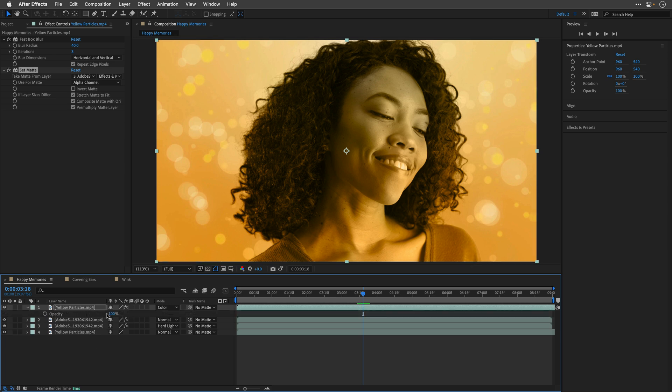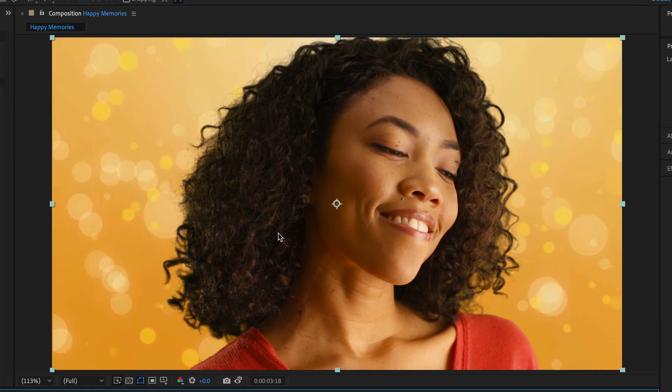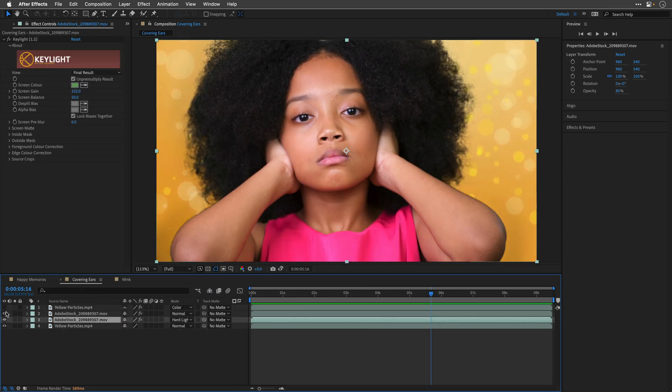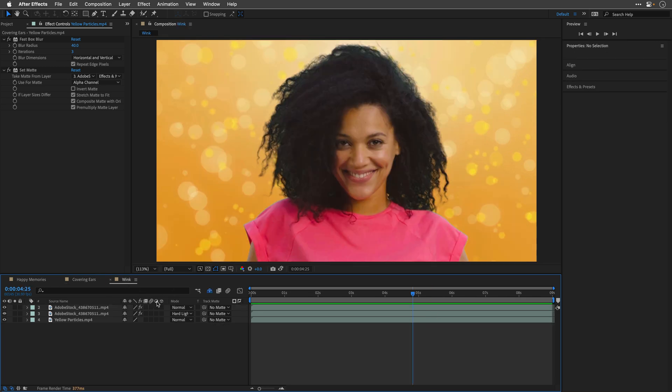I'll press T because this is way over the top and reduce it to around 30. This is the before and after — it looks much more in line with the background now. To show you again, I have the same setup over here: the background layer, the yellow particles with the same two effects. This is the before without color matching, and this is with it.